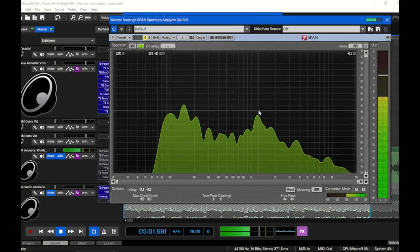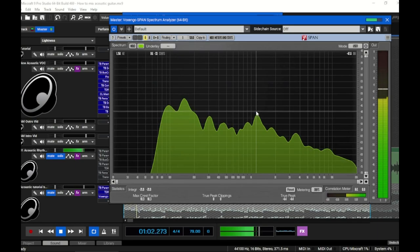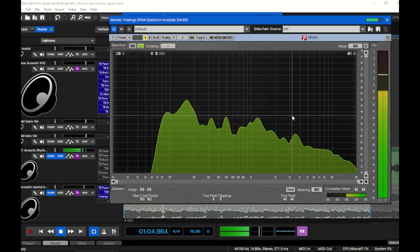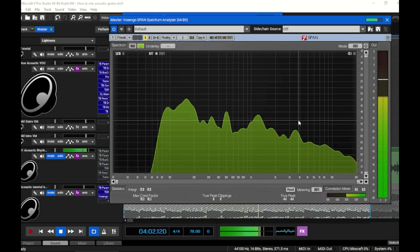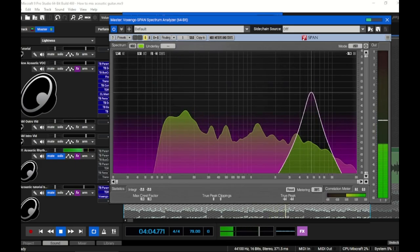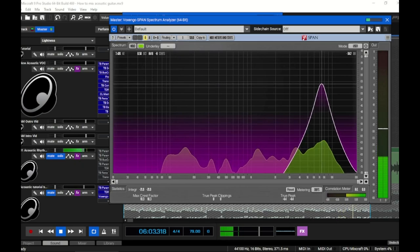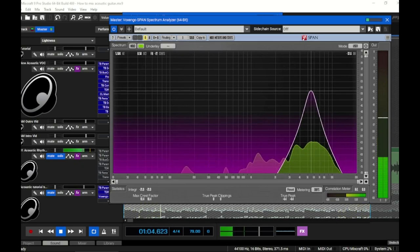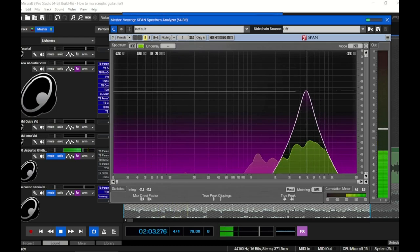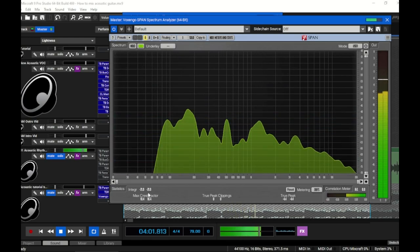This acoustic has a build-up around 1.1–1.2 kHz — there's a mid-frequency build-up there we'll need to take care of. Usually with an acoustic guitar, the high-end tinniness and brittleness from the transient section is going to be around 5 to 7 kHz. This guitar definitely has plenty of problems there; the stuff up around 7 kHz is really atrocious and hard on the ears all the way down to 5 kHz. This guitar is going to need a lot of subtractive EQ.